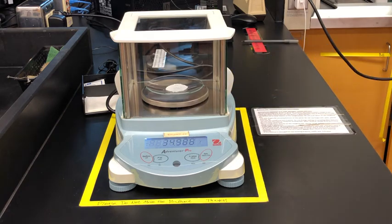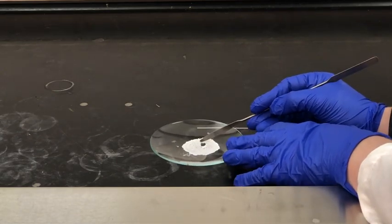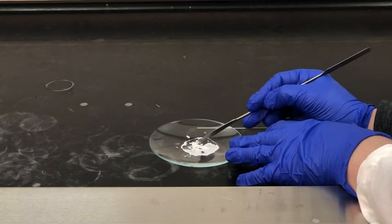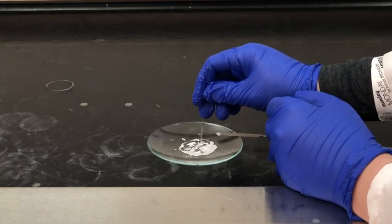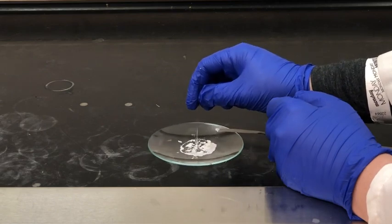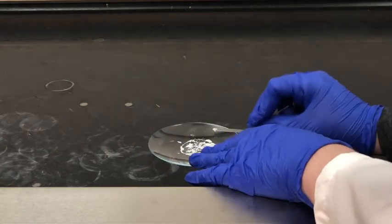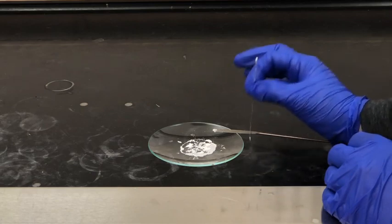I've zeroed the scale and placed the watch glass with the aspirin on it, and we're just going to take note of the mass of the two combined. Next I'm going to prepare my melting point capillary — it's a little hard to get any sample when it's dried onto the watch glass, so I'm going to break up the solid a bit to make it easier to prep the capillary. I'll tap my capillary tube into the sample — you only need a little bit for a melting point experiment. Once I have enough in my capillary tube I'll turn it over and tap the closed end on the countertop so the solid falls to the bottom.